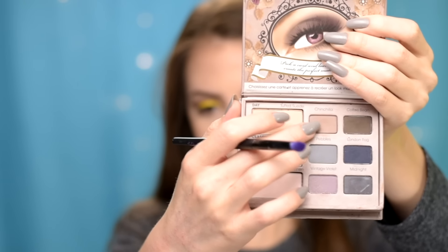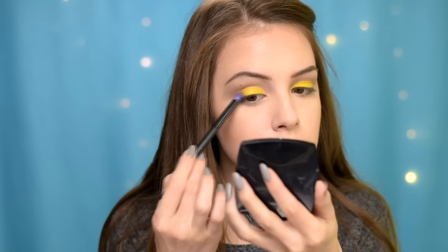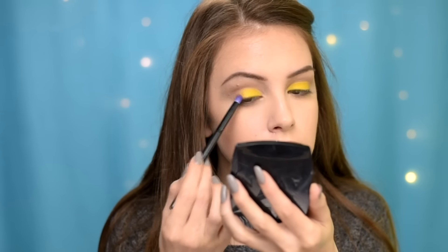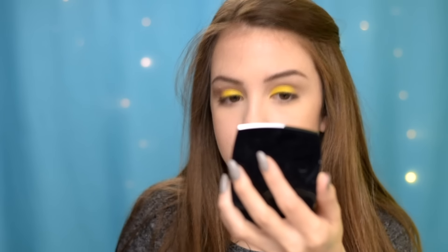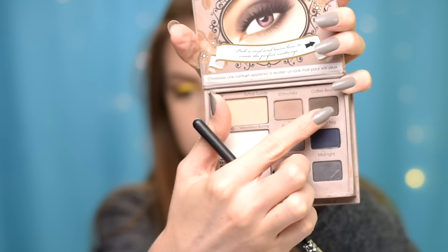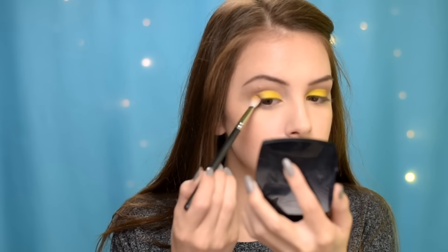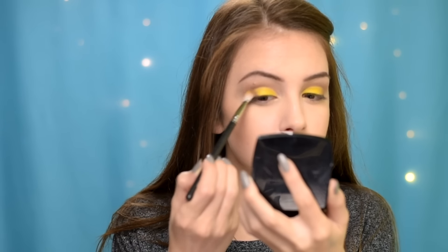I'm using the yellow eyeshadow from the Slick Ultra Matte V1 palette. Then I'm taking the light brown eyeshadow from the Too Faced Matte Eye Palette and applying it just on the outer corners of my eyes. To add a little more dimension, I'm taking a dark brown and applying it in the outer corners and in the crease.